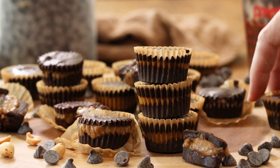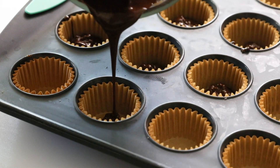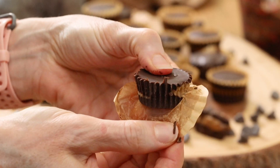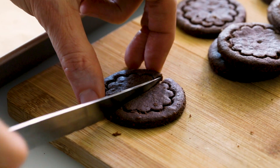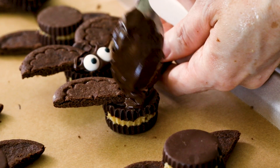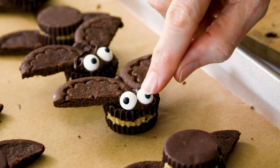The bat's bodies are made from my healthier five-ingredient peanut butter cups. And they're all naturally sweetened with maple syrup without any refined sugar or corn syrup. These tasty little bats are delicious and they can be enjoyed by all of your spooky guests, regardless of whether or not they have a gluten allergy.